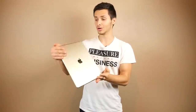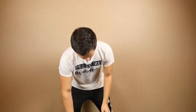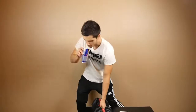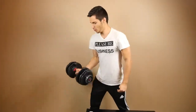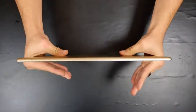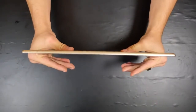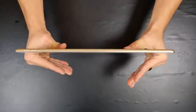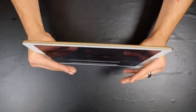Alright, iPad Pro 12.9-inch bend test — or attempted bend test, since I'm not that strong. I'll give it my best shot. Here we go, three, two, one.